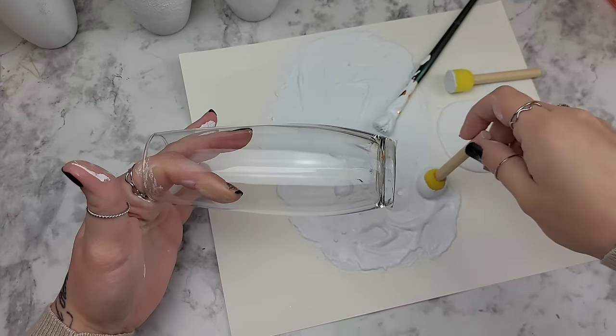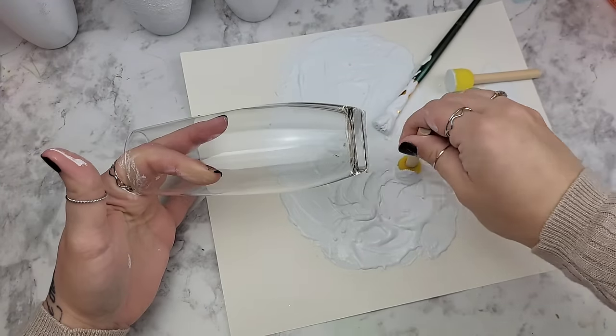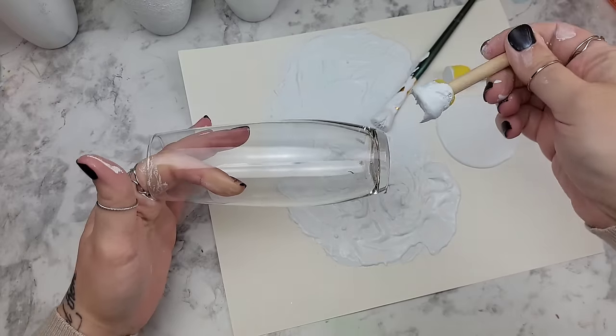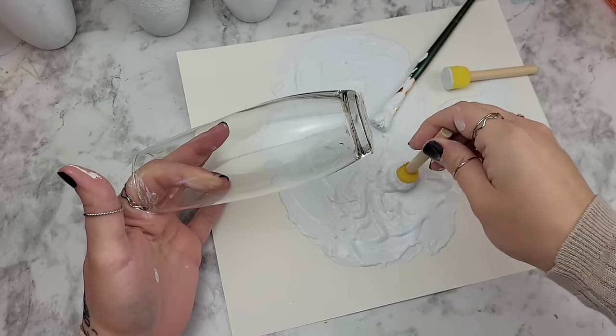Grabbing a new glass bottle and applying some of our new mixture of both baking soda and calcium carbonate. Look how thick that stuff is — it's so thick.